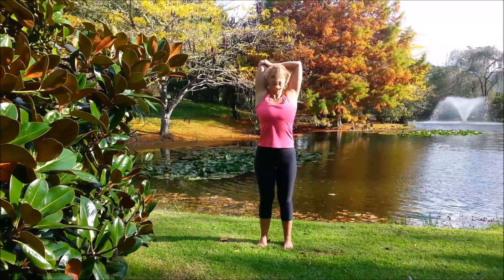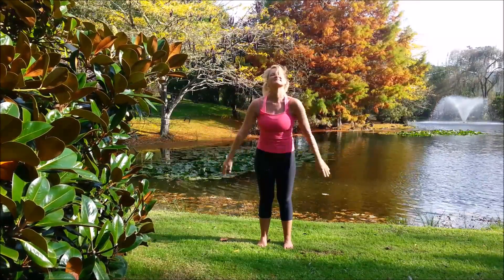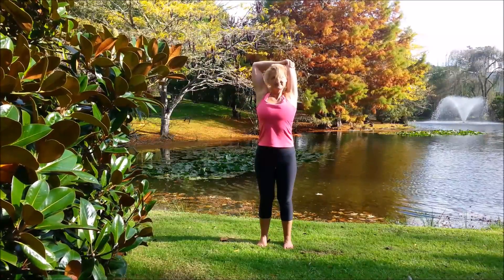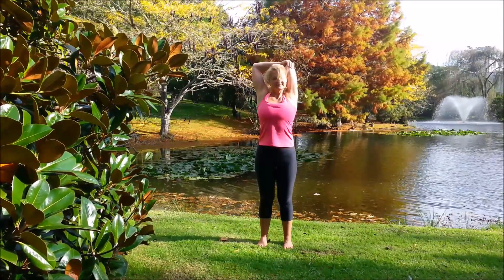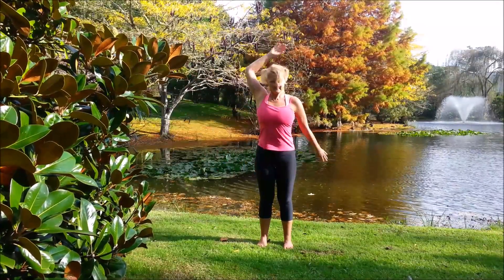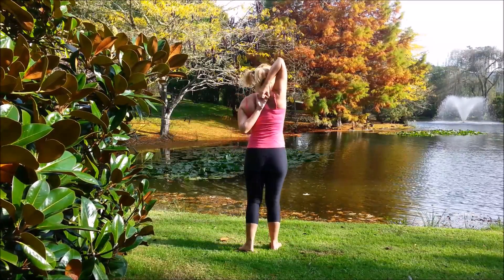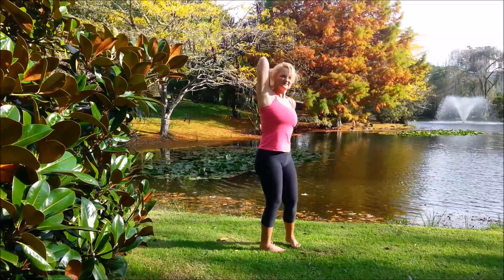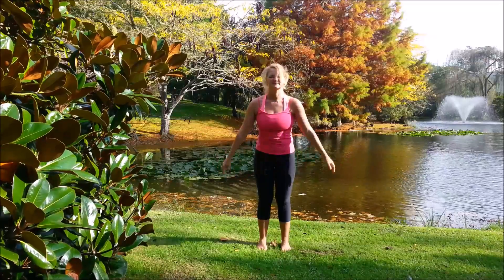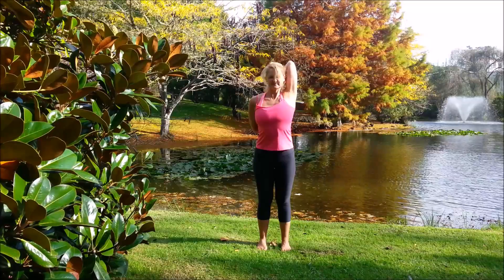Keeping both arms up, bend that left elbow, take the right hand to the elbow. And swing the arms. Swap to the other side: right arm up, left hand to the elbow. And swing the arms. Take the left arm up and try to bring the right hand behind — bring the fingertips to meet if you can. Swing the right hand there. And the other side: right arm up, left one behind.